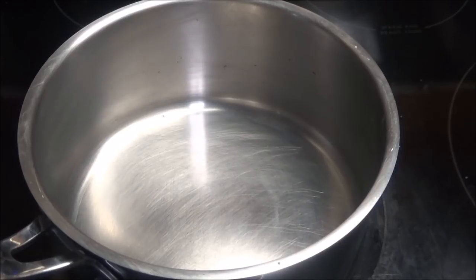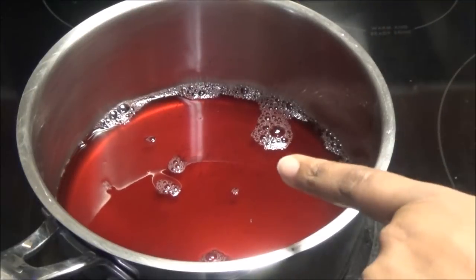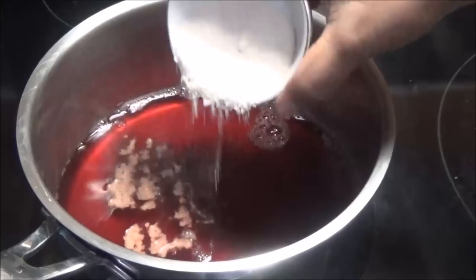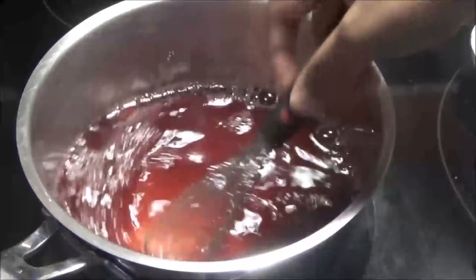When your sorrel has cooled down, return it to your pot. To this I'm going to add in the pectin and just mix that pectin in.